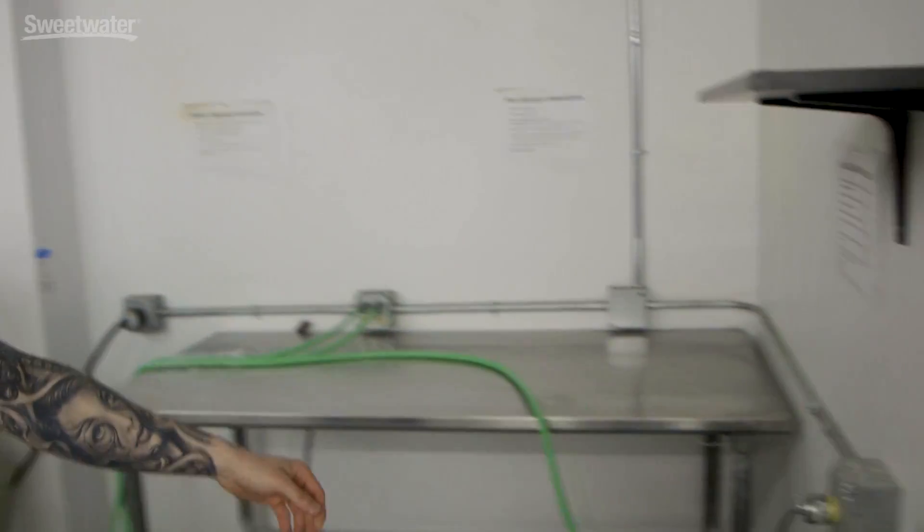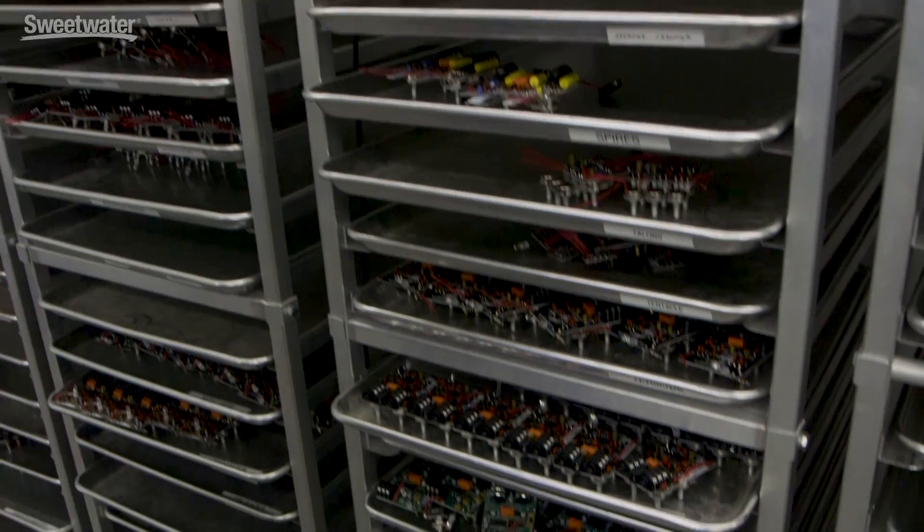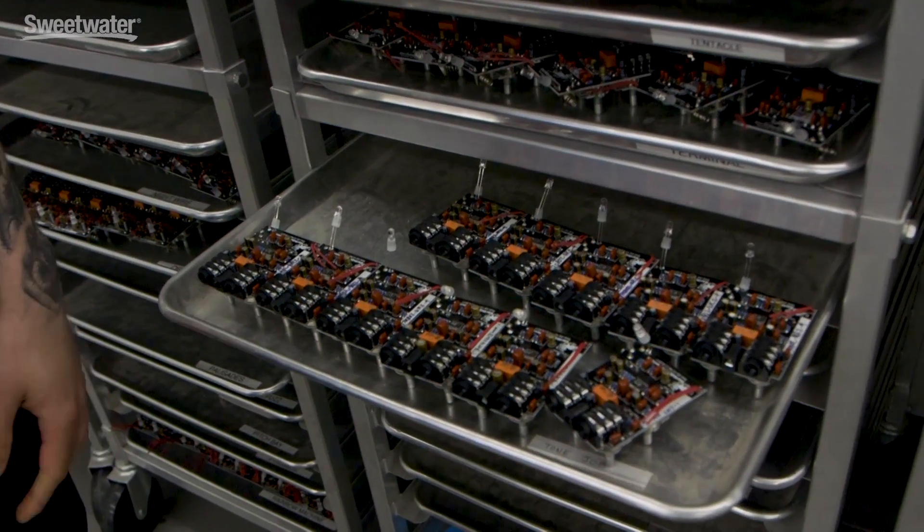After a board's been completely populated — nothing's been soldered at this point — we'll bring the boards over, they'll get fluxed, and then dipped into this molten solder bath so everything gets soldered in one pass. We used to do everything point to point, but this allows us to still do things by hand, much more quickly and efficiently. Once dipped, they cool for a minute, go through this lead cutter, and everything is uniformly chopped. After passing all quality control, the board lands here on rack one — finished populated boards ready for assembly.